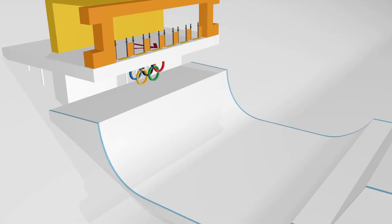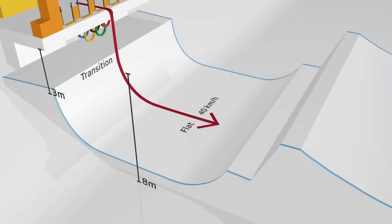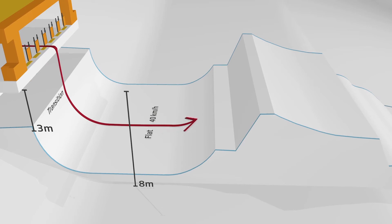The ski cross start in Pyeongchang is impressive. First the athletes fall down 3 meters and speed up to 40 km/h within a second, followed by the compression and the coping, which launches the race between the four ski crossers.